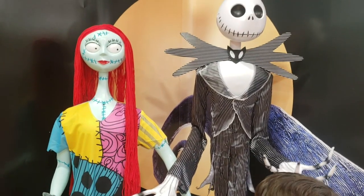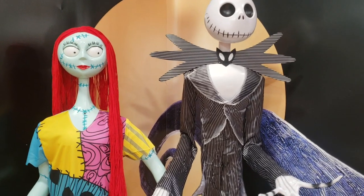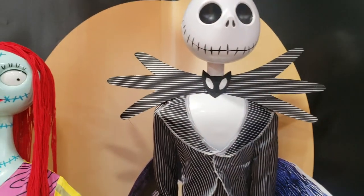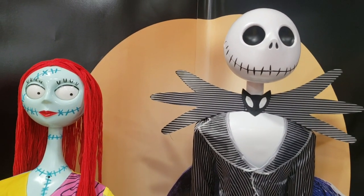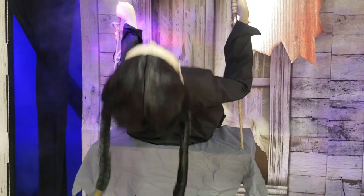I took my son to Spirit Halloween — it's only open in October, of course near Halloween. This is Jack and Sally from The Nightmare Before Christmas. I love these characters, but they're too bulky and big to store.